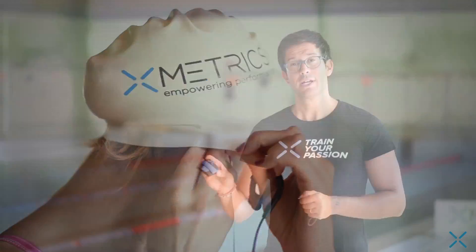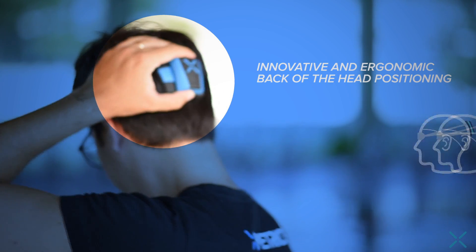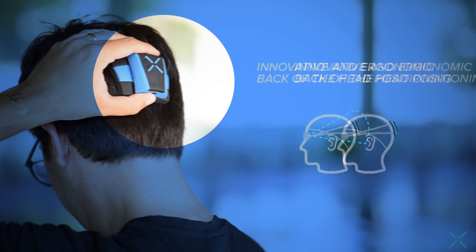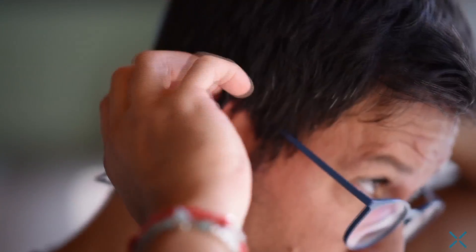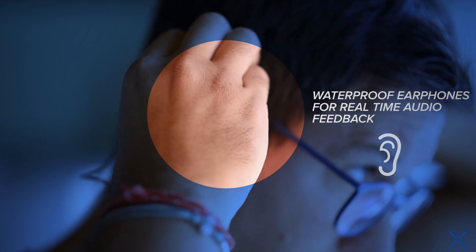What makes unique this device? First of all, the back-of-head positioning — the most stable part of everybody's movement — for the best data detection. Second, the real-time audio feedback. What does it mean? That swimmers have the possibility, by wearing headphones, to know in real time what their performances are.